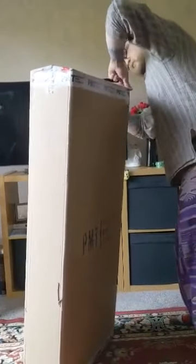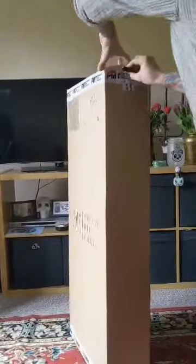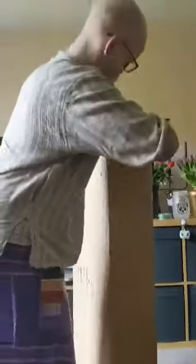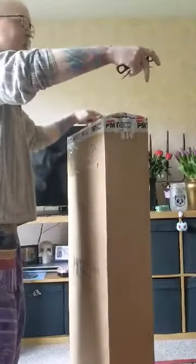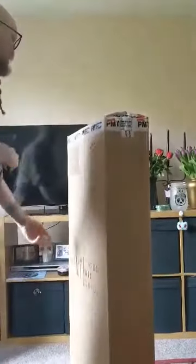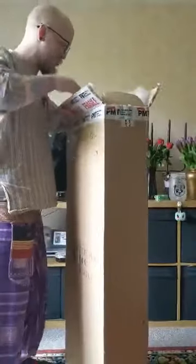This is sealed quite nicely. It's a big box, isn't it? I was kind of worried that he'd place it there and the box would just fall down. I've watched some unboxing videos as well, so I have some idea what I'm into.